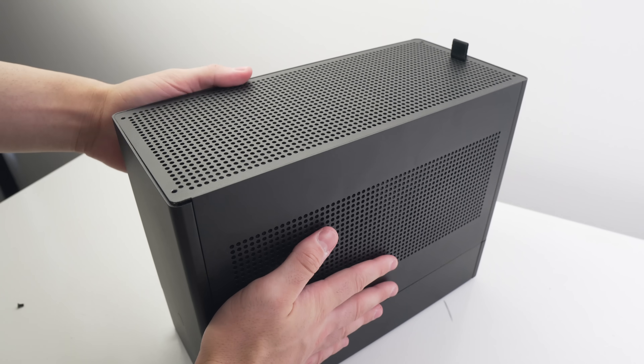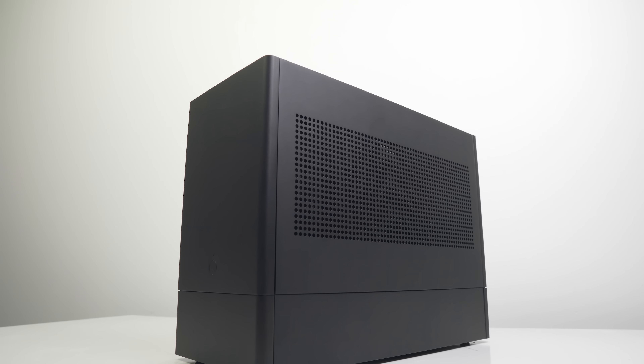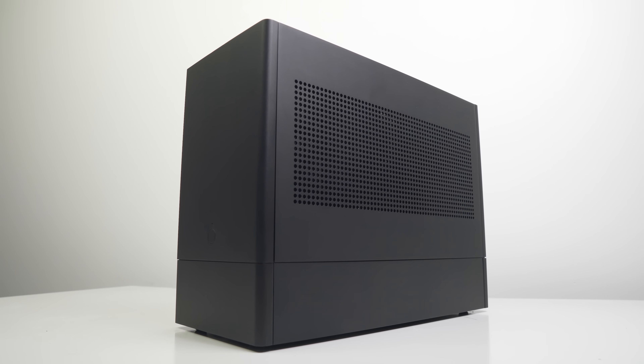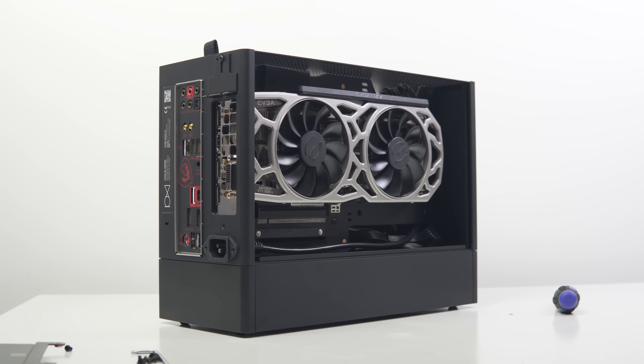Another consideration is that with an AIO in the bottom mounted position you'll need to route the tubing directly underneath the power supply, so expect some compression there. You'll also need to secure the top panel to the frame, but the provided screws don't fit flush with the panel and ruin the otherwise flawless exterior. You could leave the top panel on without screws, but the side panels will no longer be locked into the case and you need to be careful before picking it up. I do much prefer the bottom mounted position aesthetically, but thermals were quite a bit worse compared to the top mounted position, as the fans appear starved for airflow with limited floor clearance. So the top position is what I personally recommend for better thermal performance.